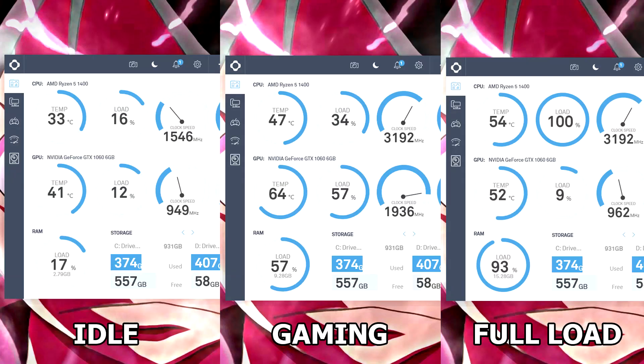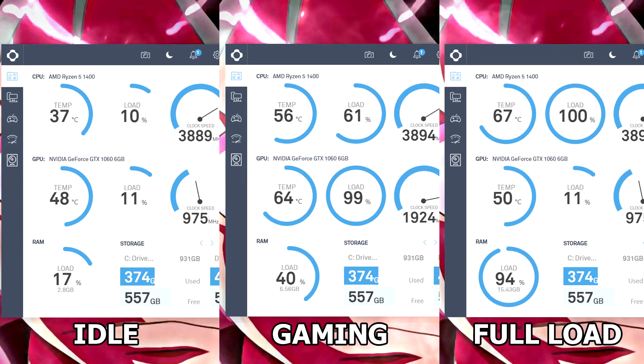Para sa first set ng temps ng stock speed natin on idle, gaming and full load — on idle meron tayong 30 to 33 degrees, on gaming meron tayong 44 to 48 degrees, and on full load meron tayong 51 to 59 degrees. Para sa temps natin on overclock at 3.9 GHz, ang idle natin is 34 to 38 degrees, meron tayong 54 to 57 degrees on gaming, and 64 to 69 degrees on full load.